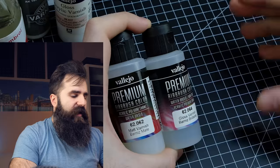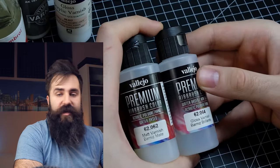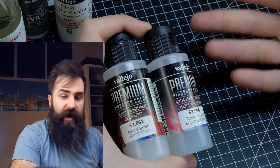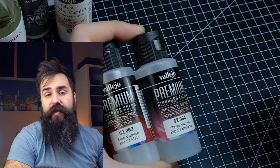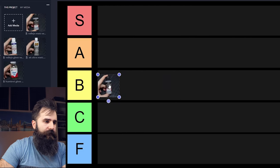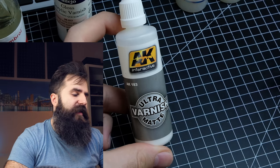When it comes to varnishes, I don't use them that often but I still have about four that I use. These two are your standard matte and gloss varnishes that you can use for pretty much anything with your airbrush — you could probably use them with a hand brush too but I haven't tried it. I have no issues with these but there are certainly better alternatives, so they fit nicely in B tier.